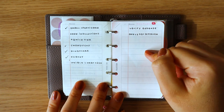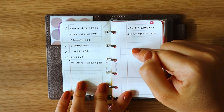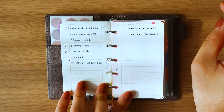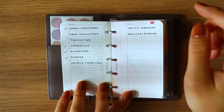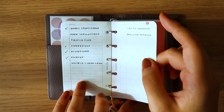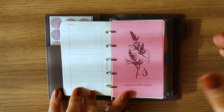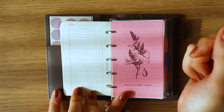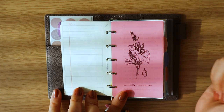Then I have a more specialized to-do list right here — this one is for YouTube. I also have another specialized to-do list for my masters, but I decided maybe I'll keep that private for now. So that is the end of that section — everything I reach for every single day that I want to have on hand at any moment's notice.